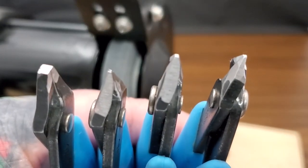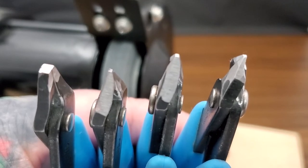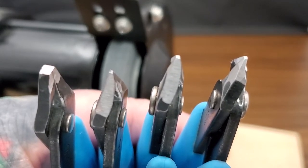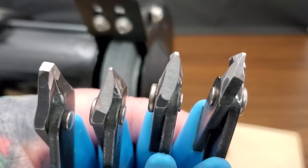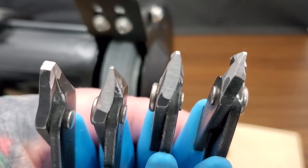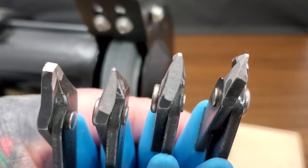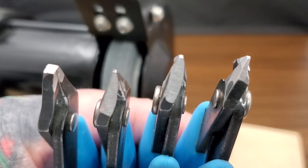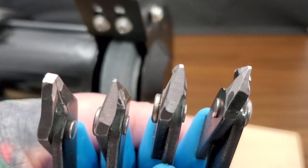Hello again, this is Kirk Nelson with Brilliant Twisted Skulls. In this installment of Chain Mail Tips, Tricks, and Ring Flips, we'll be discussing plier modifications for chain mail weaving. Check the description below for the links, supplies, and tools we use in this video, and let's get to it.